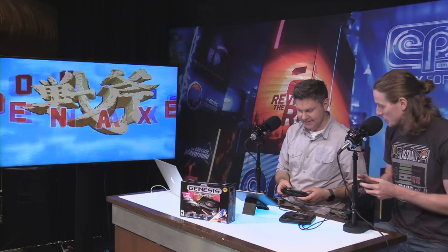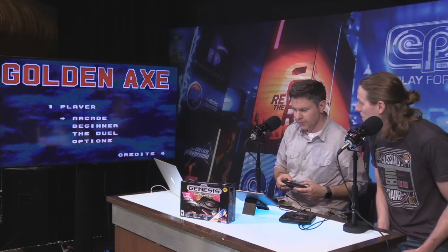All right, let's do it — you can play Golden Axe too. The thing I like about these controllers is that they feel like the old ones. Good size, good feel to it. The joypad feels great actually, and the buttons feel really solid.